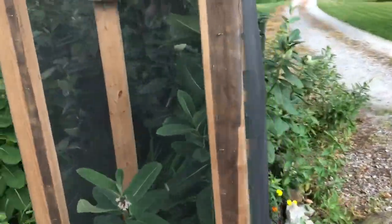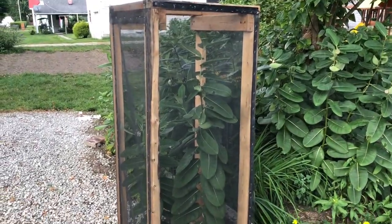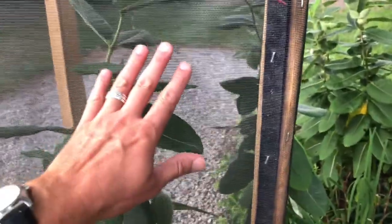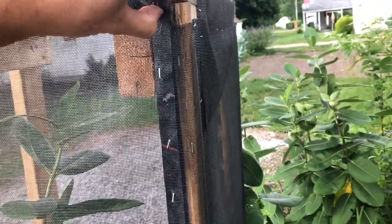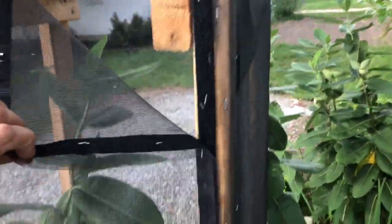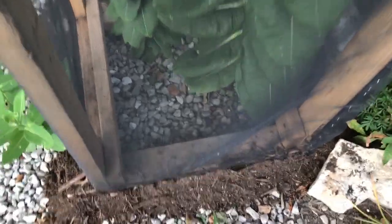It's five feet tall, I think five by two — two-by-two square, two-by-fours and window screen stapled on it. It's really crude. The door in the front is velcro, starting to come off, but you can open it up. This sets right over milkweed that's growing out of my driveway, growing wild out of the milkweed bed.